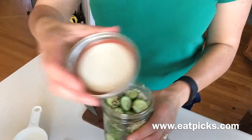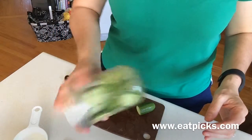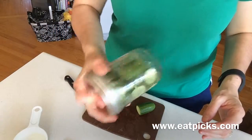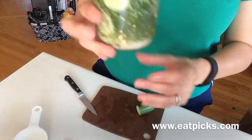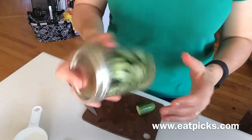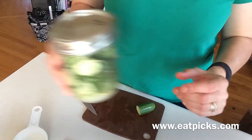Put the top on, give it a little bit of a shake to get them all coated, then stick it in your refrigerator for about six hours and you'll have ready-to-go garlic dill pickles. That said, in our house we can't wait that long, so I would say after an hour you can give them a go.